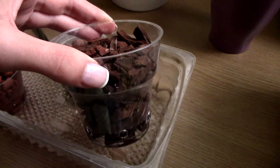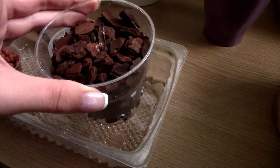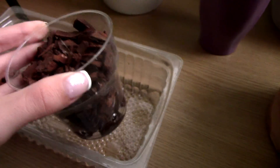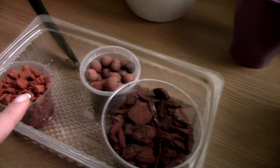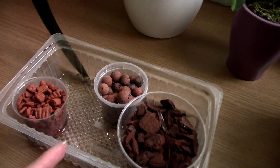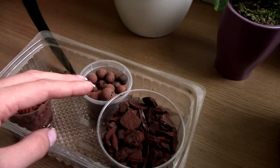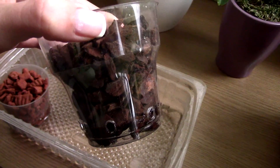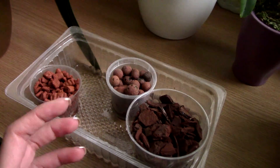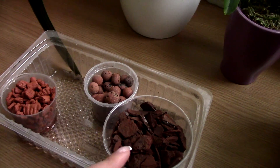Alrighty. I want to test water retention now. So I'm going to soak these two medias — the Orchitop is already soaked, but I'll soak them for 10 minutes and let them dry to see if they dry evenly. Bark will not dry evenly — this is why you always have more moisture at the bottom of your pot than at the top. This does not happen with sphagnum moss because it is very water absorbent. I want to see if the same happens with this Orchitop and of course with LECA. Giving LECA another go — I will now soak these two.